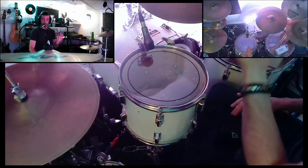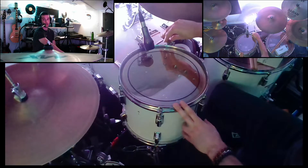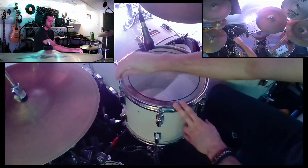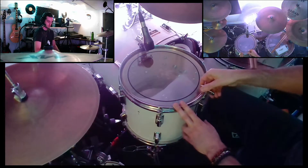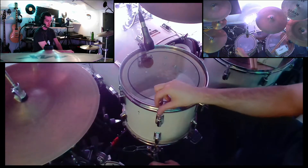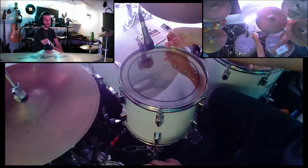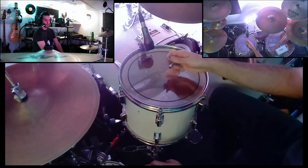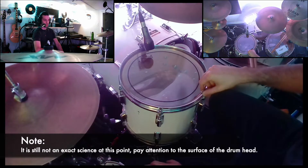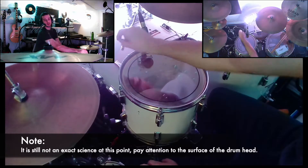So now we're ready to start tightening up each lug. Just choose one — it could be any one. What I like to do is a half turn on each one. You'll find that as you're doing this, some other lugs are going to become more loose, so you just have to go a couple of rounds and get them all to generally the same tension.